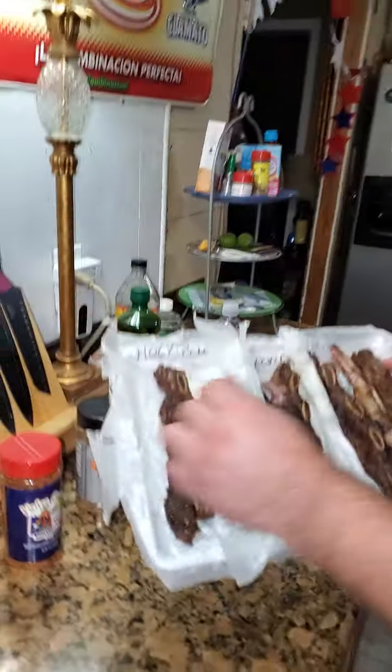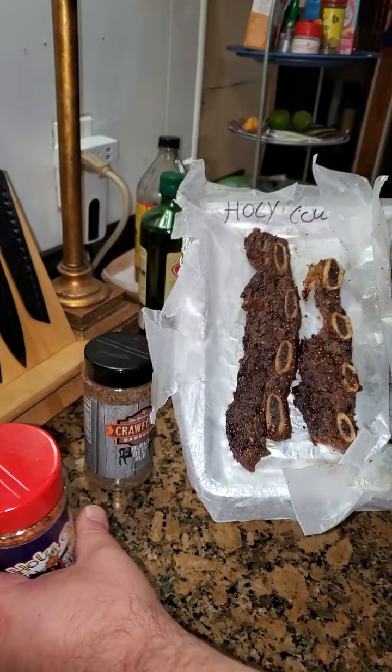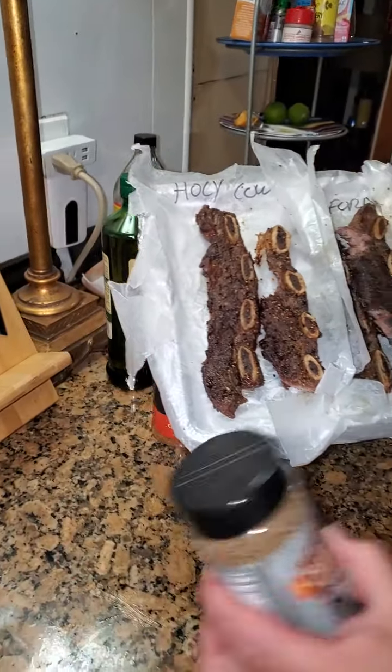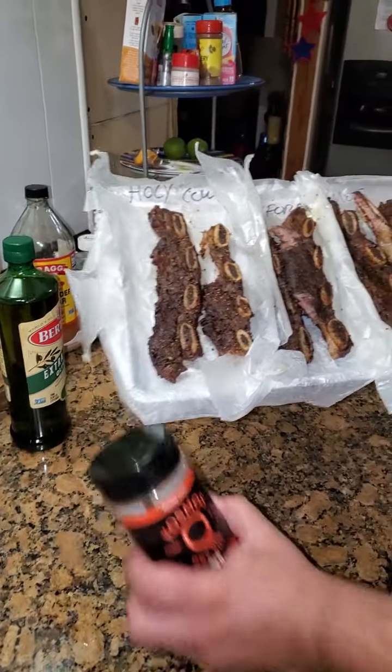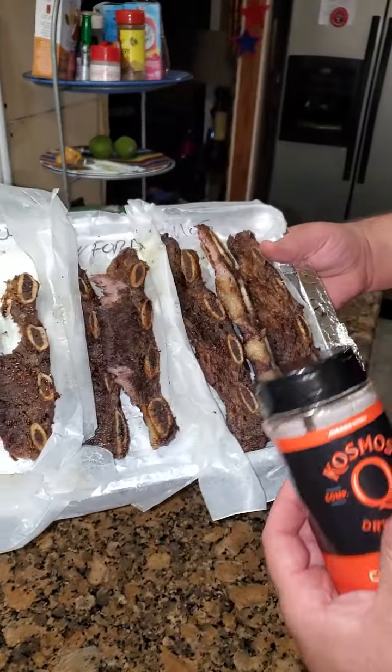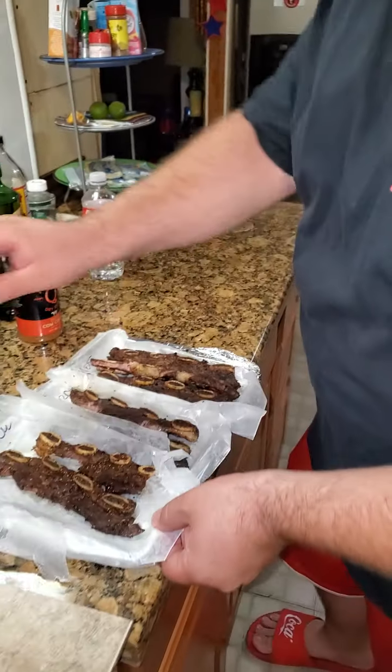First of all, we got the Holy Cow right here. Looks nice and banging, nice colors, big grains. Second of all, we got the Crawford's beef ribs right here in the middle — Birth Bean End Rub. Third, we got Cosmos Hot Cow Cover, number three right here. Let's go ahead and check these bad boys out a little bit closer.